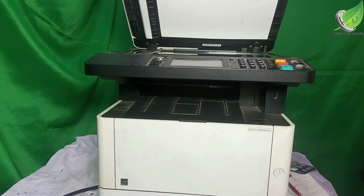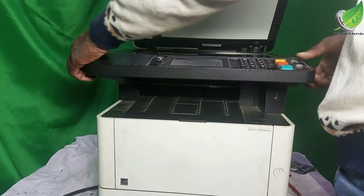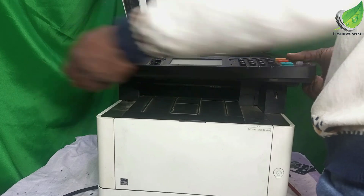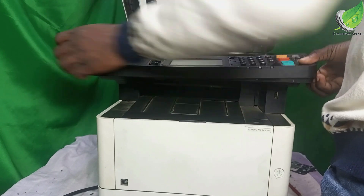The two screws are out. I'm going to remove this front scanner carefully.